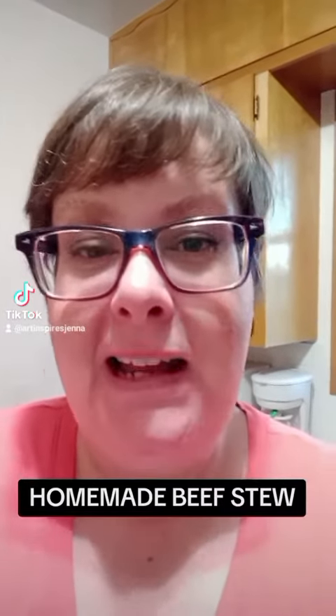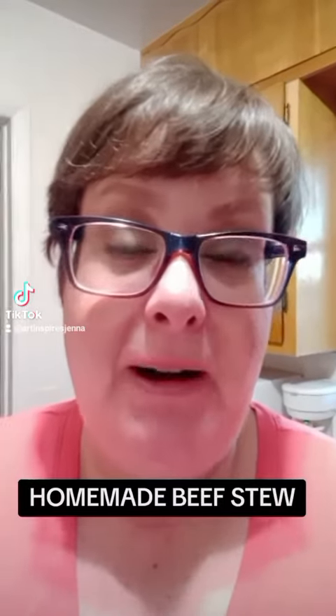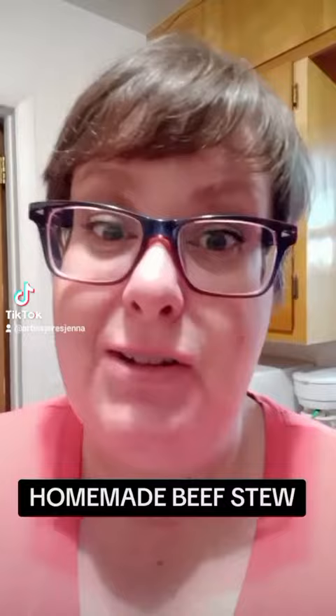Hello my lovelies, happy Sunday. I'm going to share with you a recipe that I made for dinner tonight. I made homemade beef stew. I'm going to show you what's in there and I'm going to post all the ingredients on the screen.